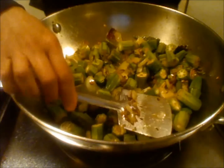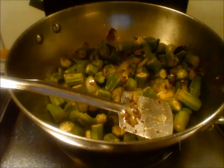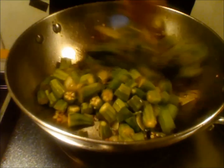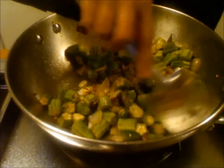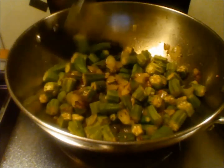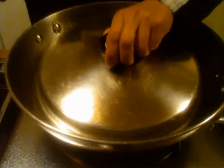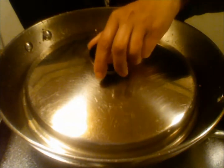Just mix it once and add a little bit of salt again and mix it one more time. Cover it and cook for a few minutes. It has been five minutes, let us check the curry.